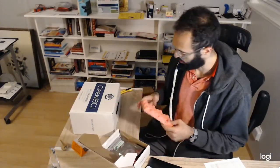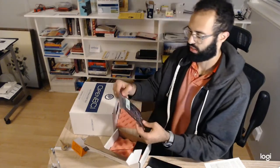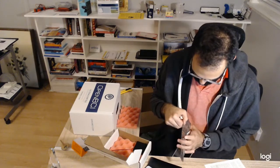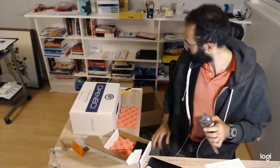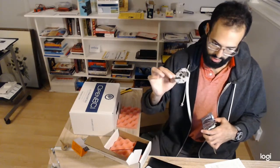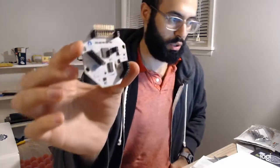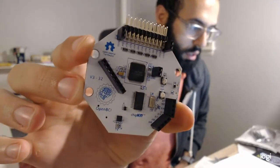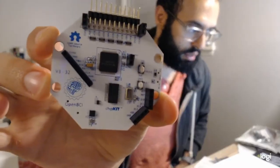But where's the goods? Here we go — the Cyton Daisy. I don't even really want to hold it because of electrical interference. But it looks like here is the Cyton board, which is where the heavy lifting comes in. There's also an OpenBCI chip kit right there for the Cyton board.